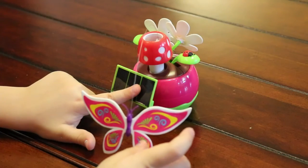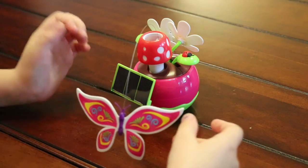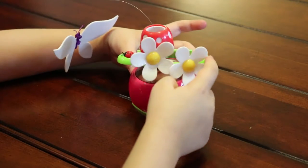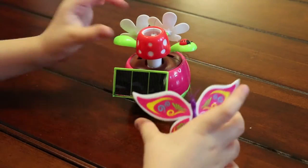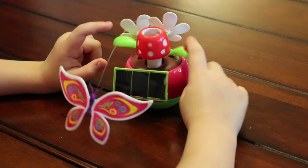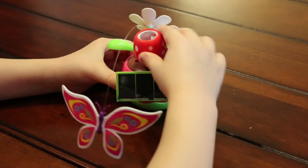You have a solar panel, so when you put it by the light, it will make the butterfly move. And you have these little flowers that can move back and forth. And then you can also put the ladybug up and down like that. And then you can also move the mushroom to rotate it.